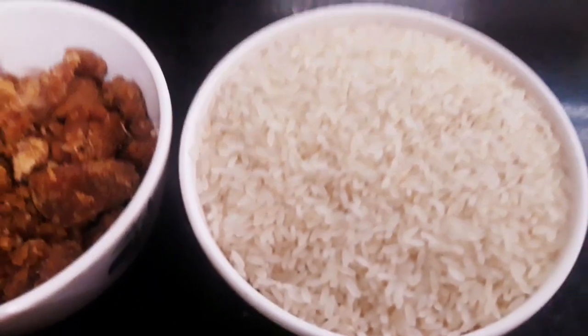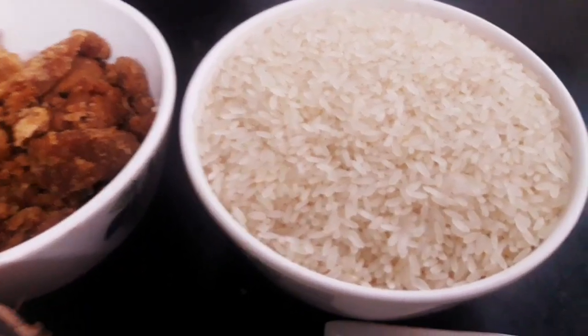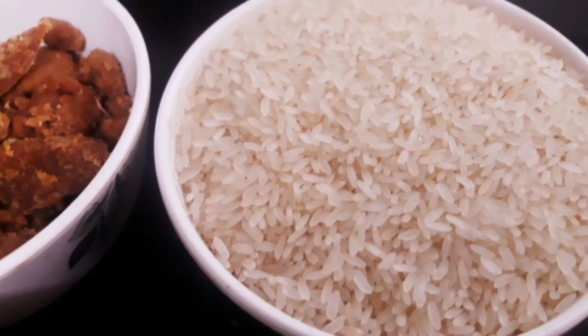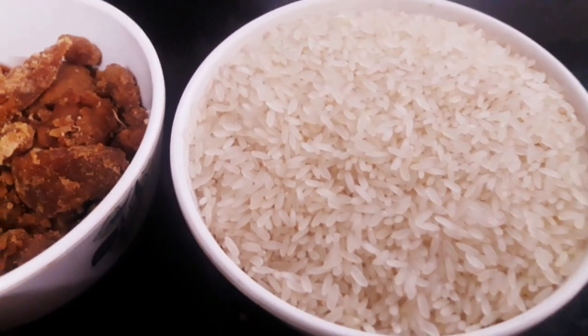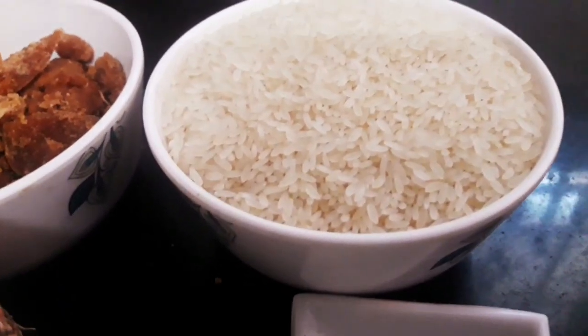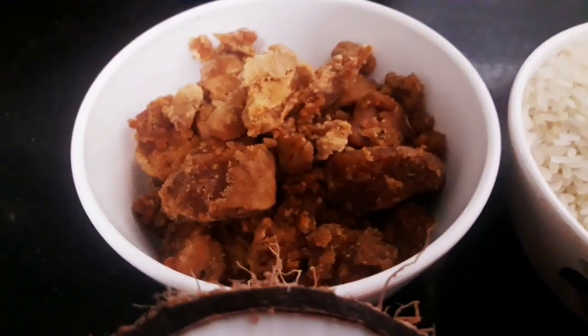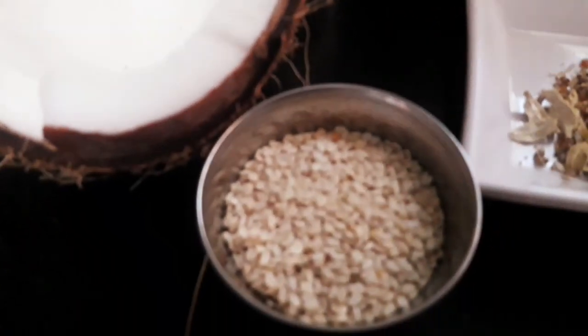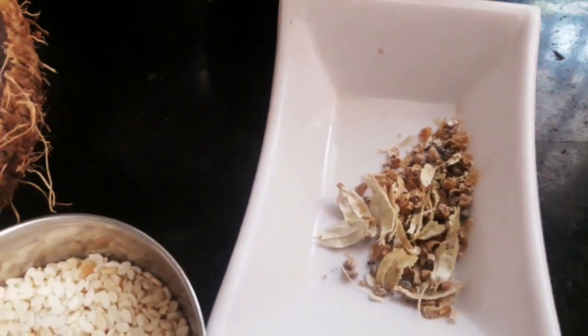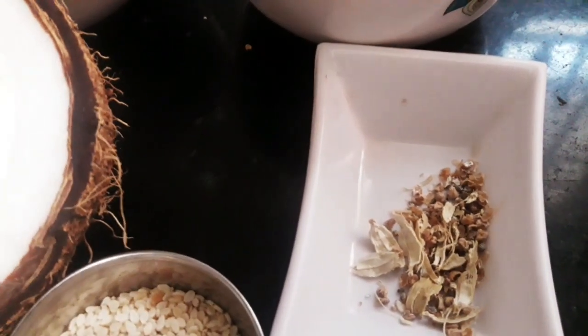Put one cup of rice. Add one cup of oil on the top. Add a little oil — it is very good and healthy. And add a little bit of rice ladders.